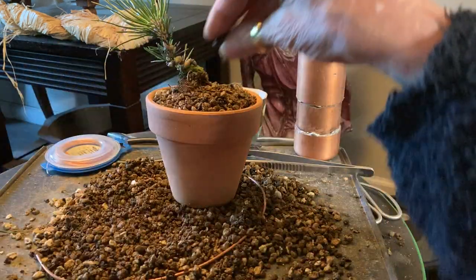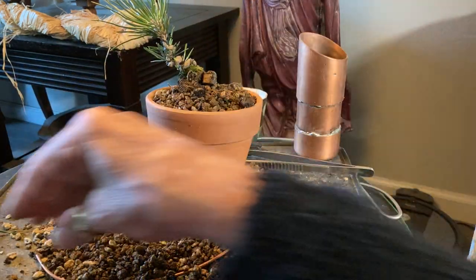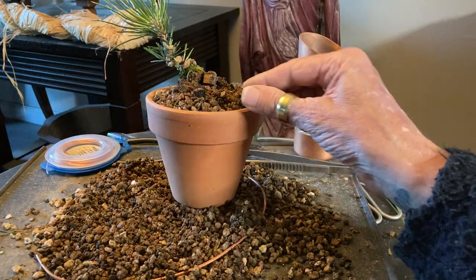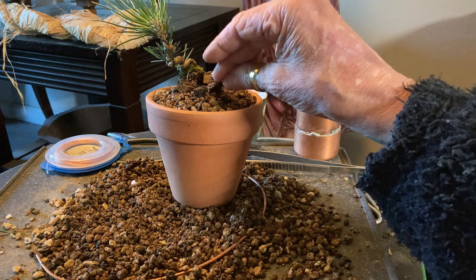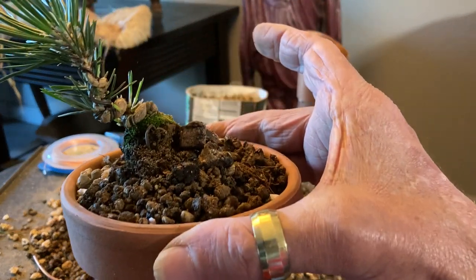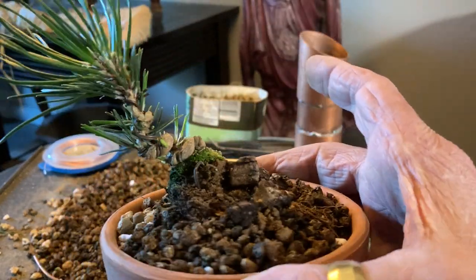That has got us now with even less battery of our own in this little camera, but that's okay. We hurried ourselves right along and put this little tree in this terracotta pot.